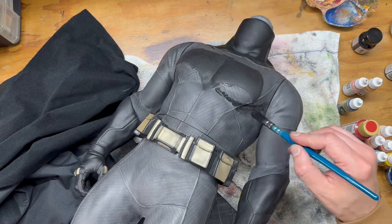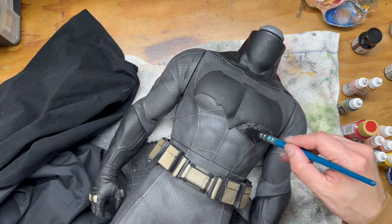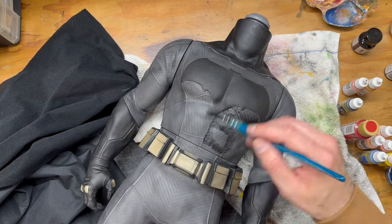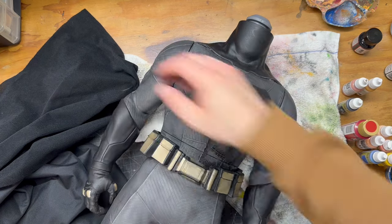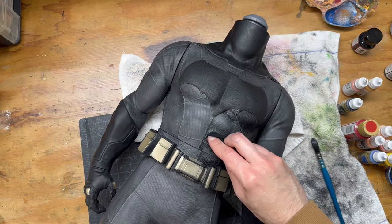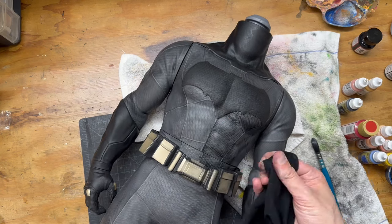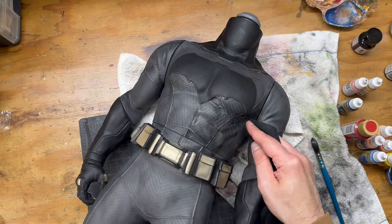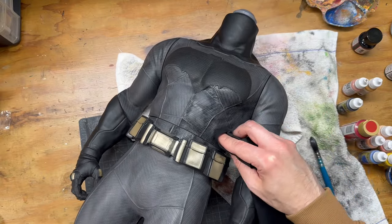Going into a sped-up time-lapse mode here because I thought it was important to show this stuff but didn't want to do it in real time as it's kind of slow. Here you can see me going in and articulating the musculature, basically just following what's already there. It's a really nice sculpt — I believe Cosplay Chris said these were scanned from the actors in the suits, which I'd believe because the sculpt likeness is incredible. I'm filling in those recessed areas of the muscle with watered-down black for shadow.